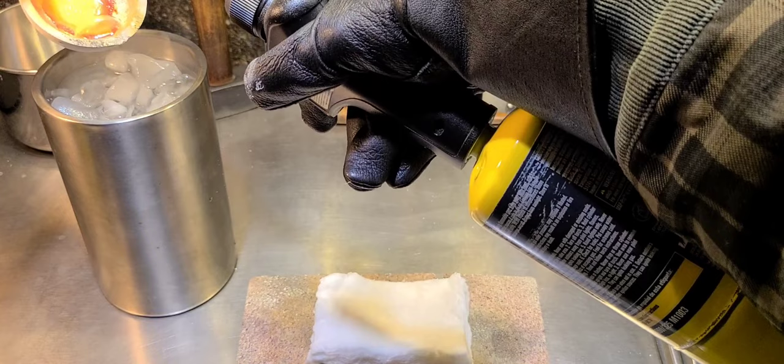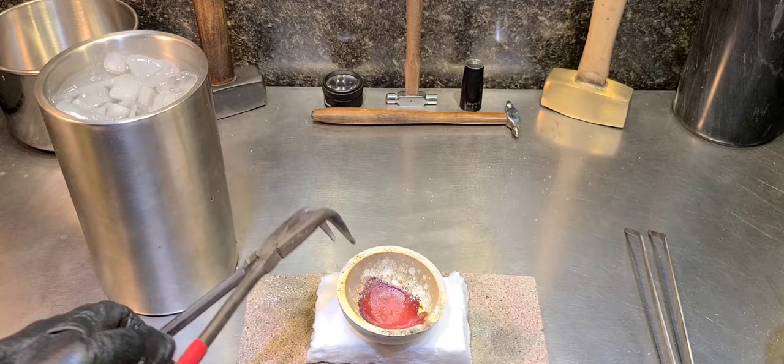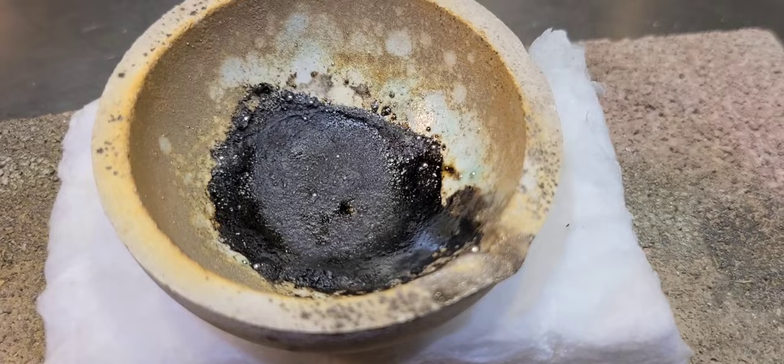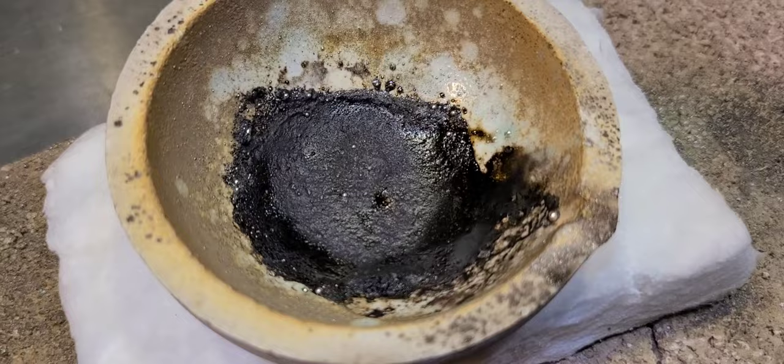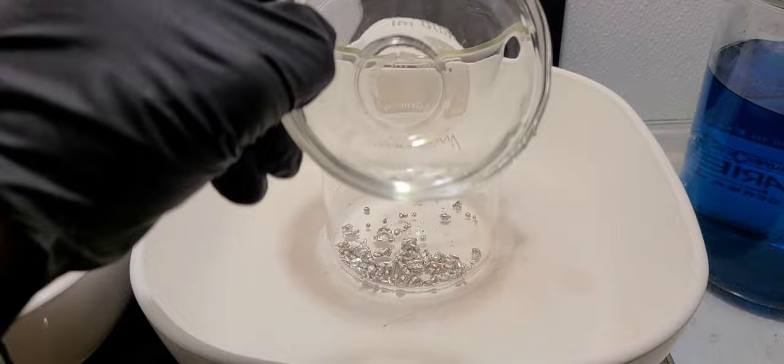So I've got it melted down. I'm going to pour it into some cold water here. Man, look at that dish — yikes. All that black gunk and slag is all the sand that turned basically into glass and clung to the glazing, to the borax that's in the dish. So all that's gone — we took a little loss there. There's our inquarted gold. Looks like silver at this point.